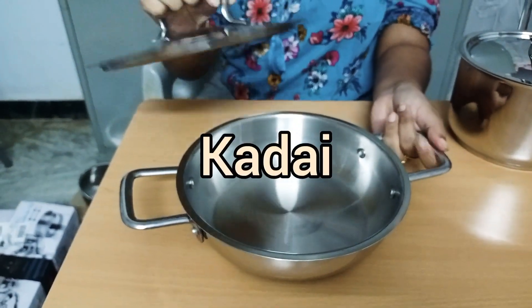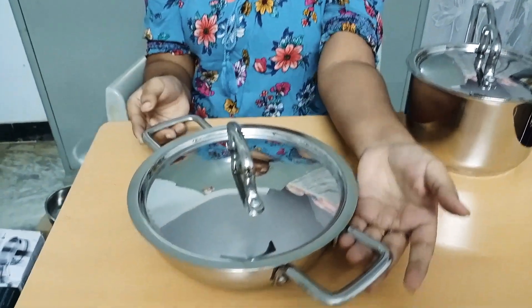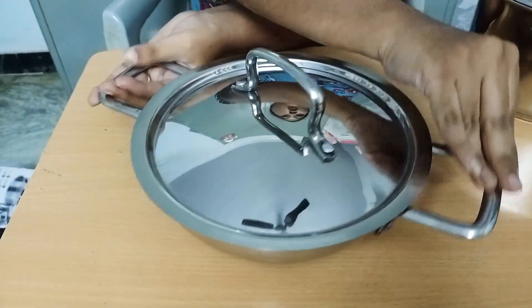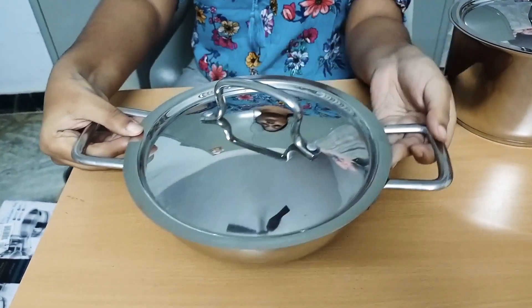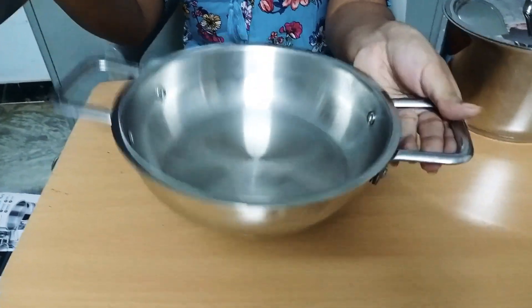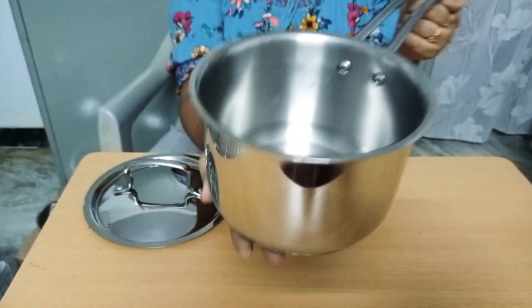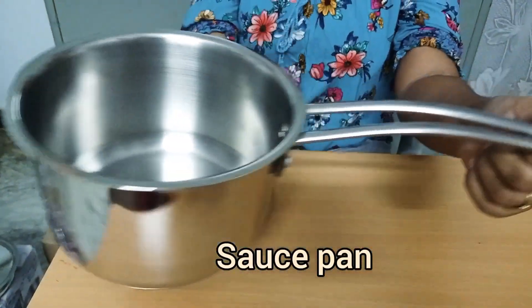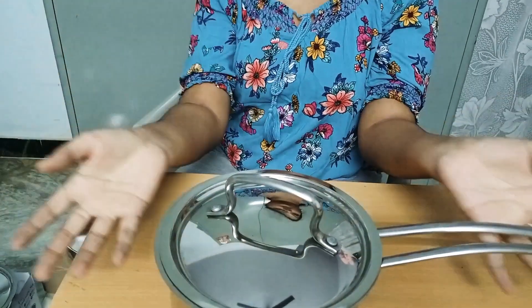There are three lids included. Next is the fry pan — if you want to use it, the product will be mentioned in the description. Next is the saucepan, 2.1L. It has a weight holder and you can match the lid. You can put in 3 lids.